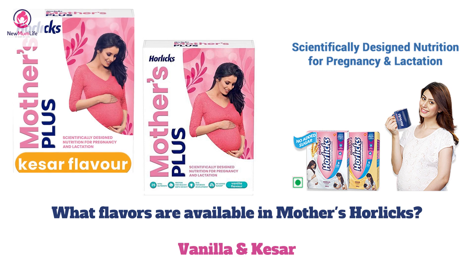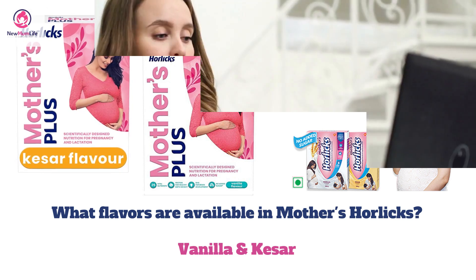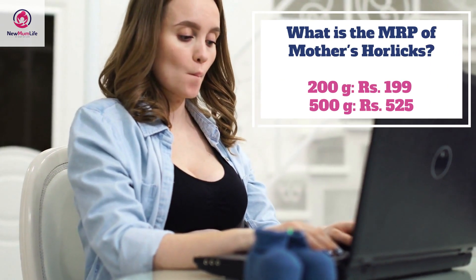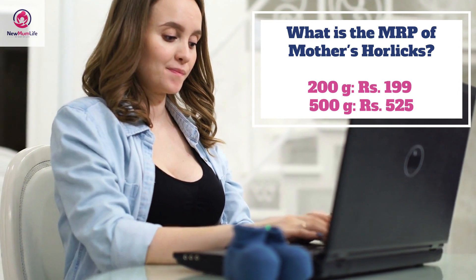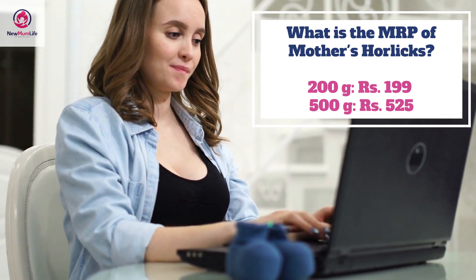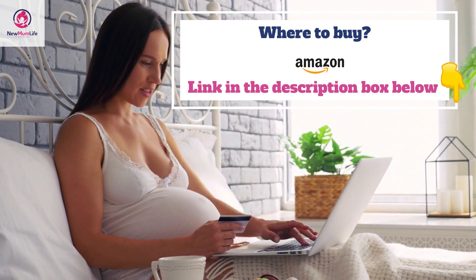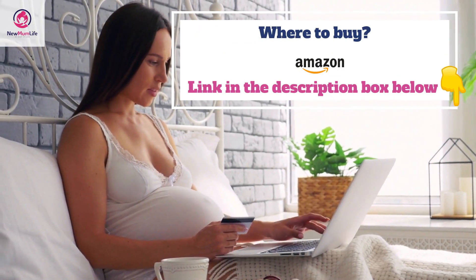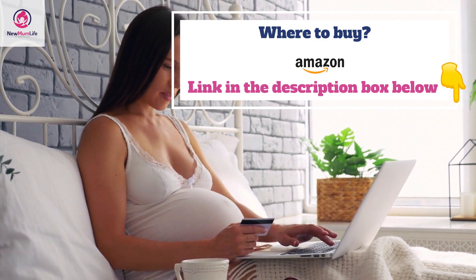What flavors are available in Mother's Horlicks? This drink comes in two flavors: vanilla and kesar. What is the MRP of Mother's Horlicks? A packet of 200 grams costs rupees 199, and a 500 gram packet costs rupees 525.